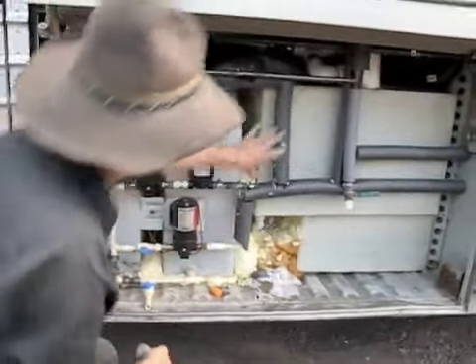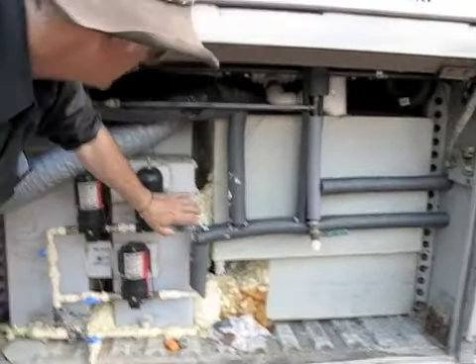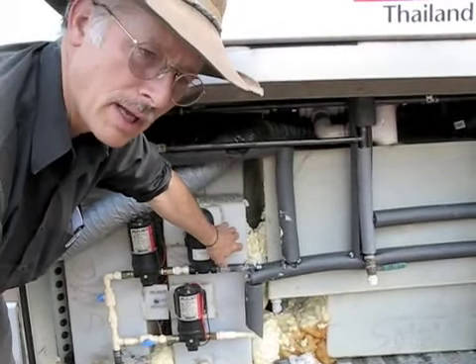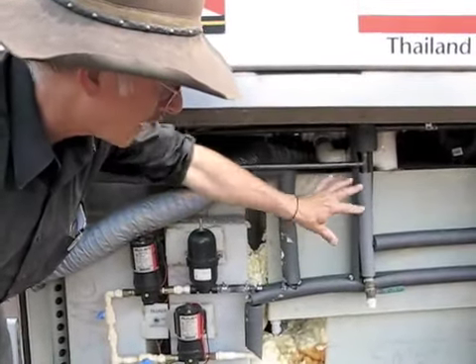I would have my plumbing set up so I could take my tanks out from the other side and make everything quick disconnect. These tanks you can weld with a soldering iron and milk-carton plastic or just a scrap of this plastic — it's really nice. But I'd make it so everything can come out.